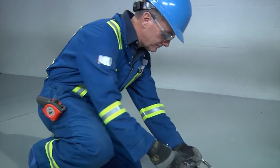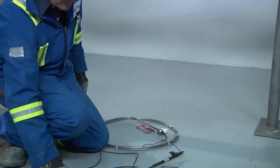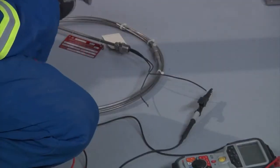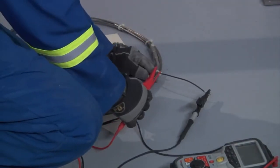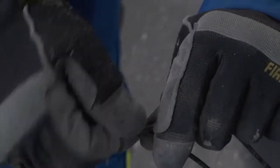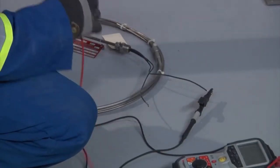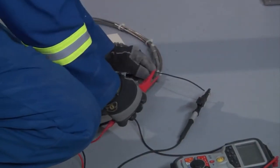Measure the cable resistance using a standard digital multimeter. For A, B, and D designs, connect the multimeter test leads to the heating cable tails. For E designs, which have two tails at each end, short the tails at one end and connect the multimeter test leads to the tails at the other end.